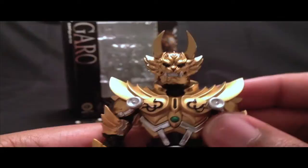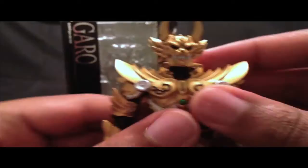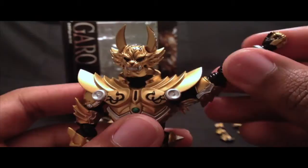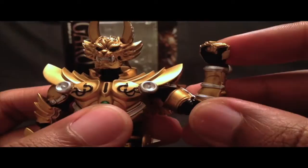Let's go over Garo's articulation. He has standard head articulation — his head is on what I believe is a ball joint; it can tilt forward and do a full 360. His arm articulation is hindered somewhat by his shoulders, but you still get a pretty good range of motion. He has a turning motion in his upper arm, and he has double-jointed elbows, which is standard for almost all S.H. Figuarts figures.